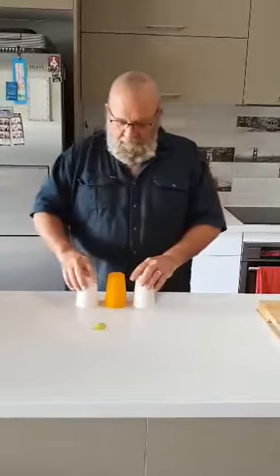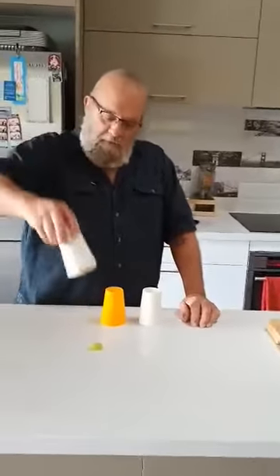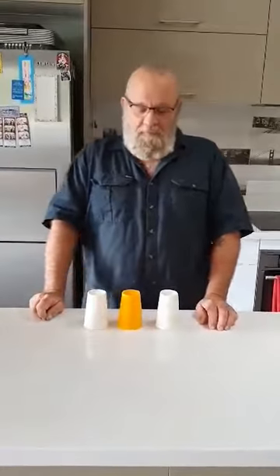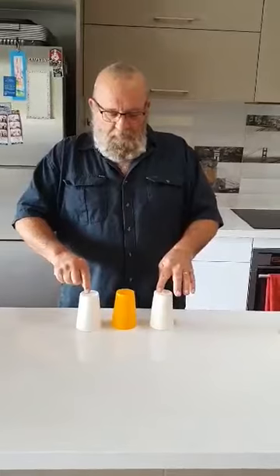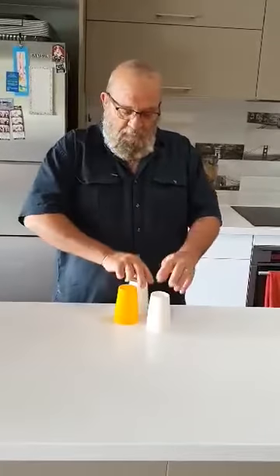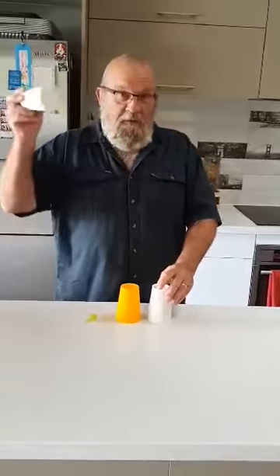You've got three cups: white, yellow, white. I'm going to take the white cup, put it over the top of that grape and put it there. Watch the white cup — move it there, move this one there, move it there. Still under this white cup.